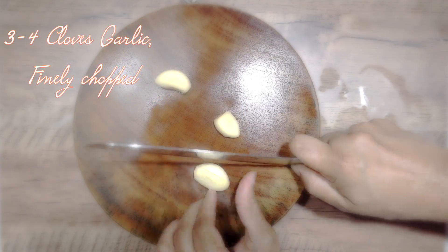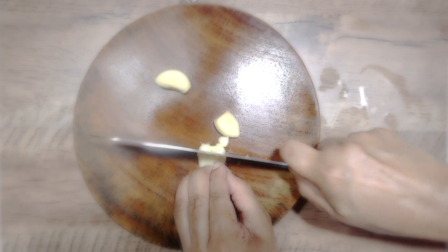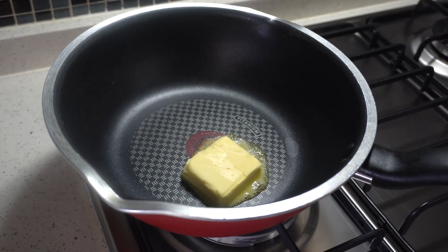Next we need to finely chop up some garlic. I'm using three very large cloves of garlic — you can add one more clove if you really like the garlic flavor more. Make sure it's finely chopped.